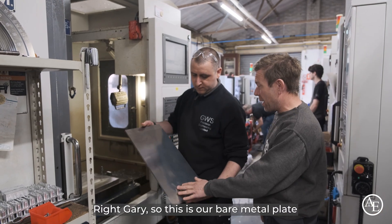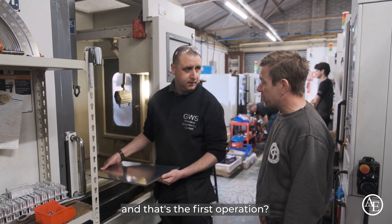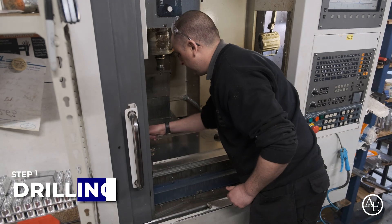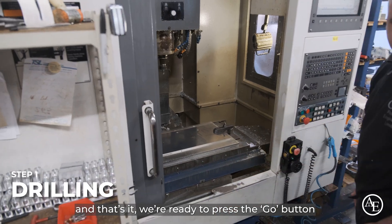So this is our bare metal plate. That goes in like this and we clamp it down. That's the first operation — nice and spanner tight. Check it's not going anywhere. And that's it — we're ready to press the go button.